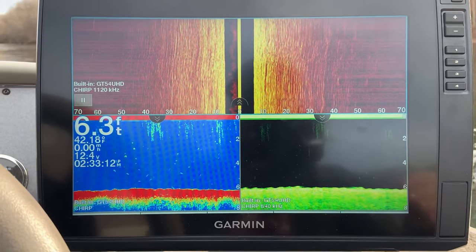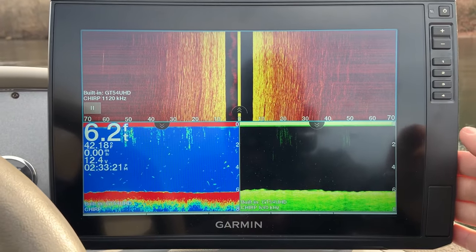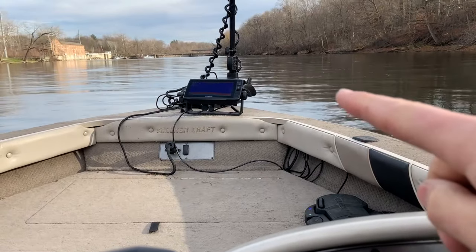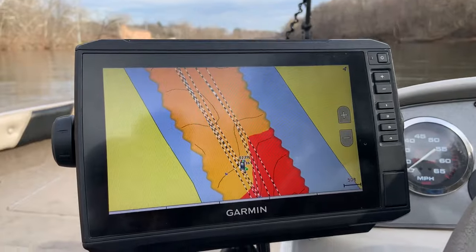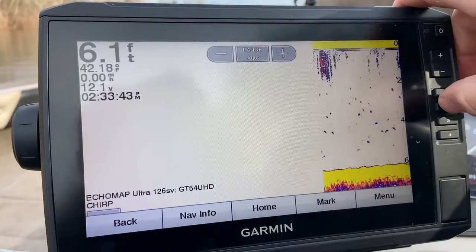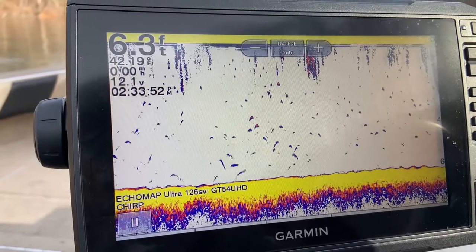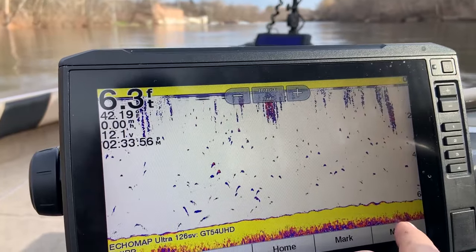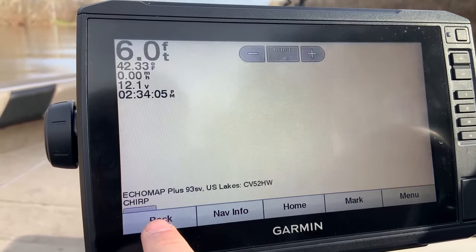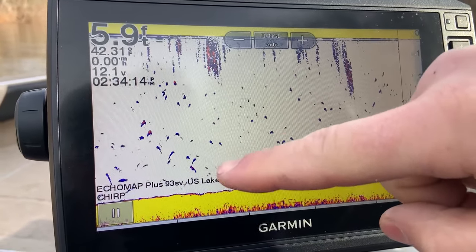One of the really cool things once you are networked is being able to share any connected transducer. I have a GT54 UHD transducer connected to my EcoMap Ultra 126 SV. This 93 Plus has no transducer connected, and that 93 Plus has a CV52 on the trolling motor. So I can access any transducer from any screen. Say I wanted to look at the CV52 transducer on my trolling motor — right now it's reading off my GT54 in the back. To select different sonars, go to your menu key, sonar setup, then source. I click my EcoMap 93 Plus, go back to my sonar screen, and now new sonar is loading, reading off the CV52 from the 93 Plus up front.